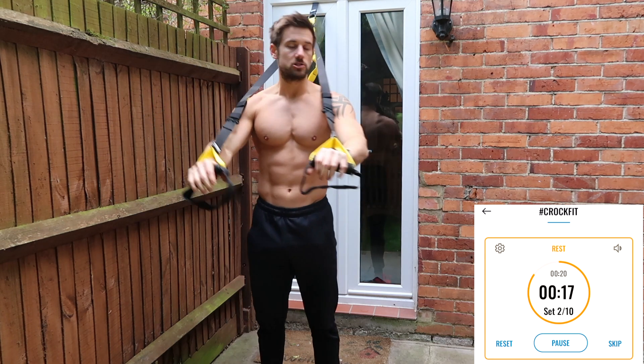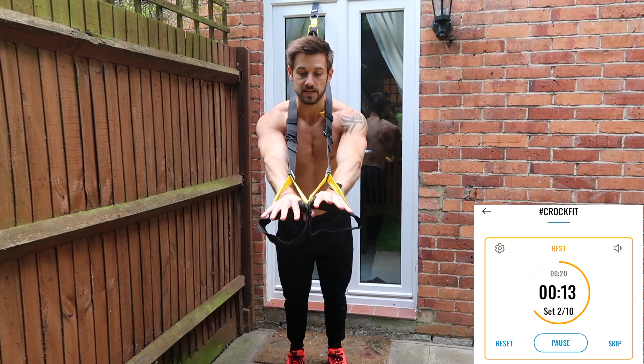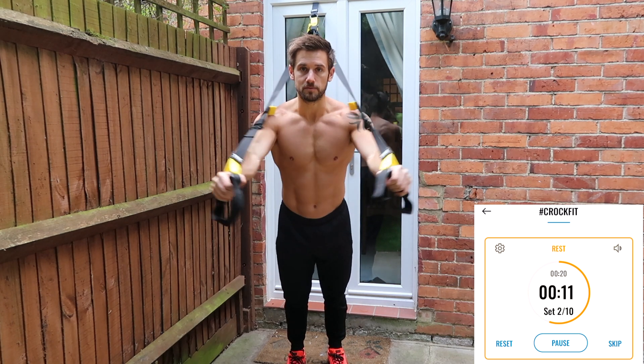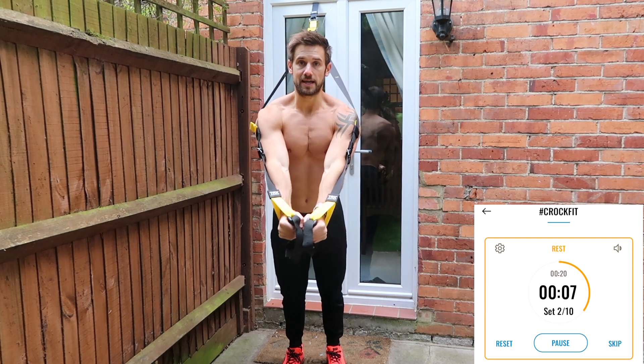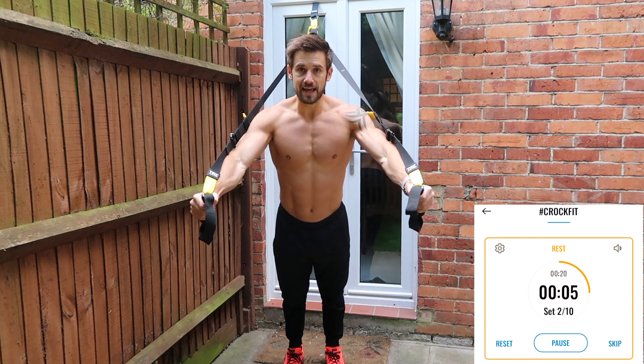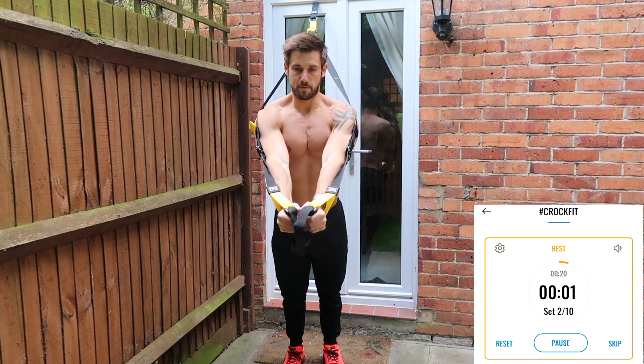Exercise three — you've got 20 seconds rest. We go to chest fly. From this starting position again, but now open up the palms. Take the hands out wide, stretch the chest and pull it back into the middle. Soften the elbows with a slight bend and then pull back into the middle.